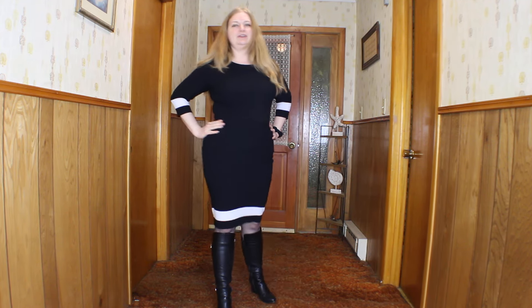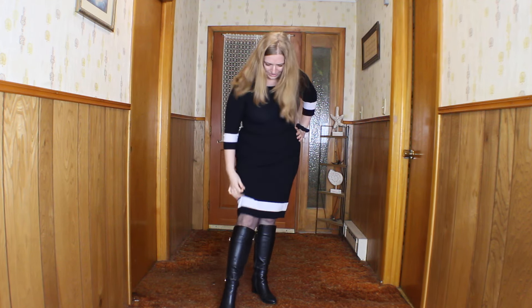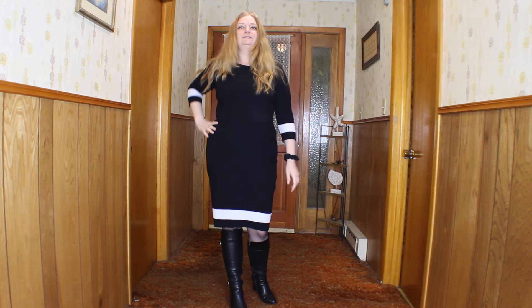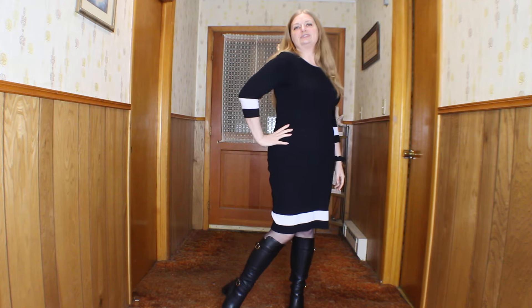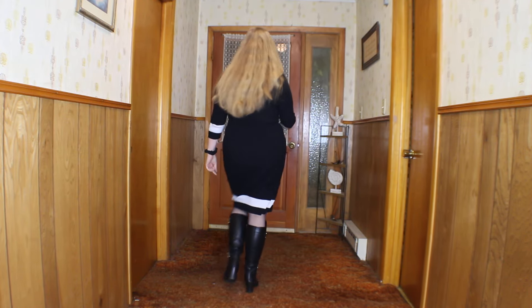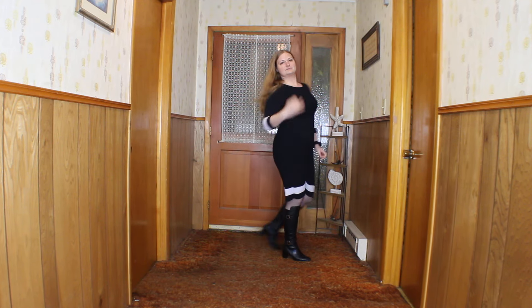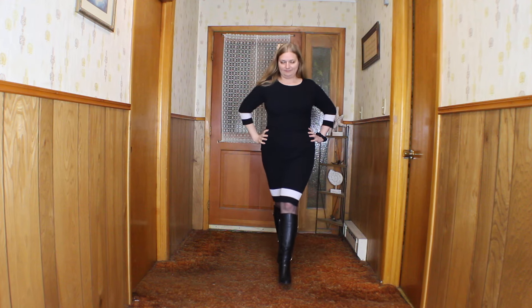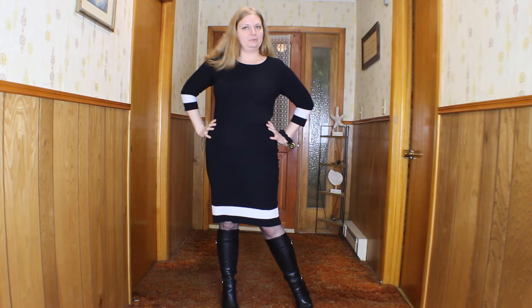The boots, the black pantyhose — I think the black pantyhose really make a statement during this time of year. I know you can't see much of it, but it's just enough. I mean, who wants to go with a bare leg, especially in the wintertime? I don't understand how anybody can wear a dress, especially in winter, without some kind of hosiery. I didn't do any accessories because I was running late, but I think the outfit by itself works pretty well.